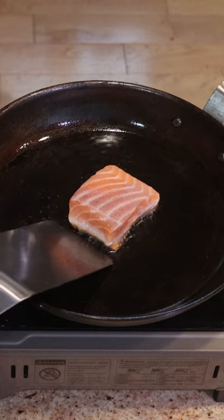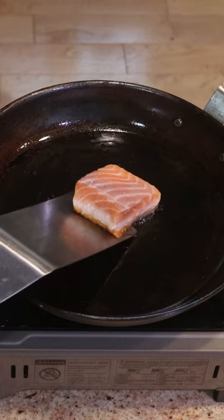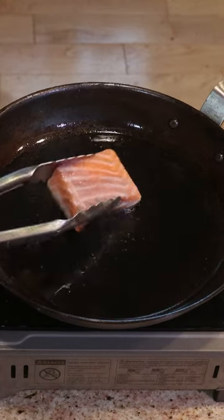To help the salmon release from the pan, you can use a metal spatula — press firmly into the pan upside down like this.